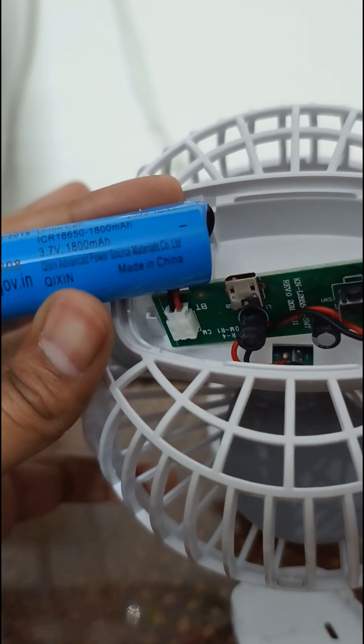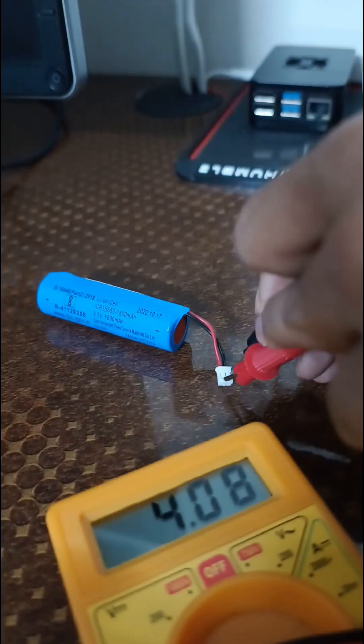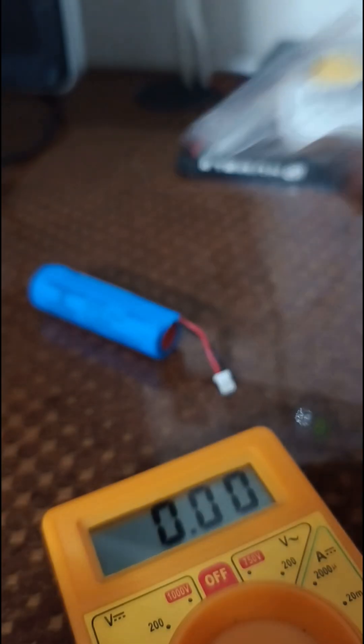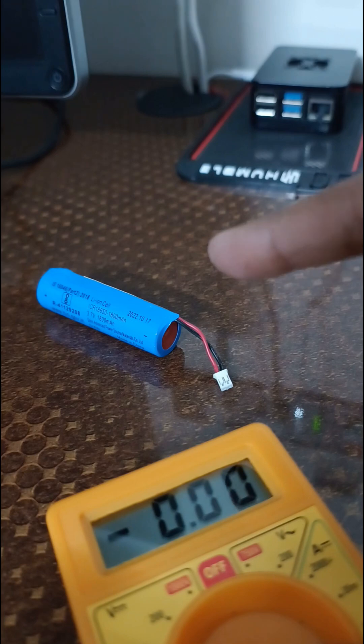Let me carefully remove and check the voltage. Voltage is above 4, which is typical for a fully charged battery. However, we cannot always go with battery voltage alone — at times it won't deliver the power required.